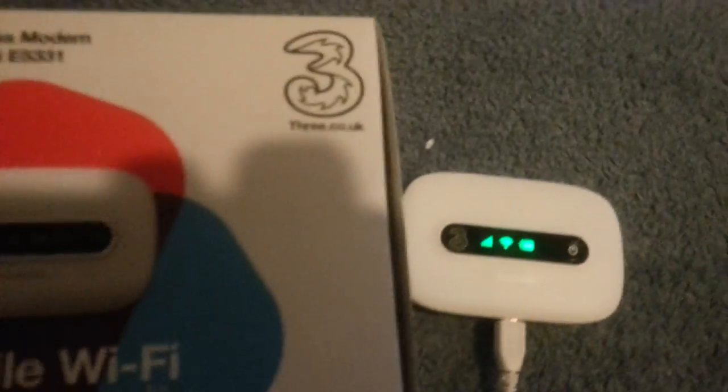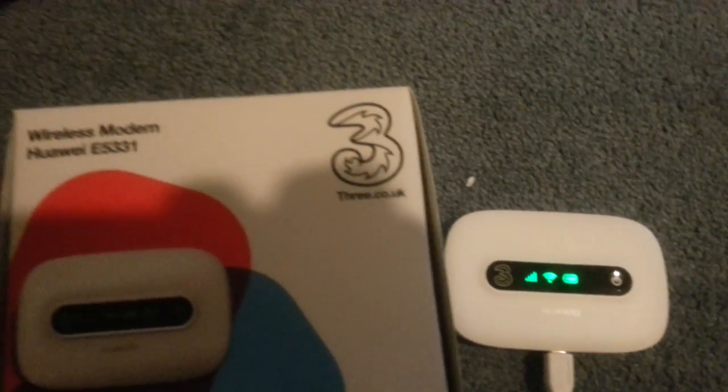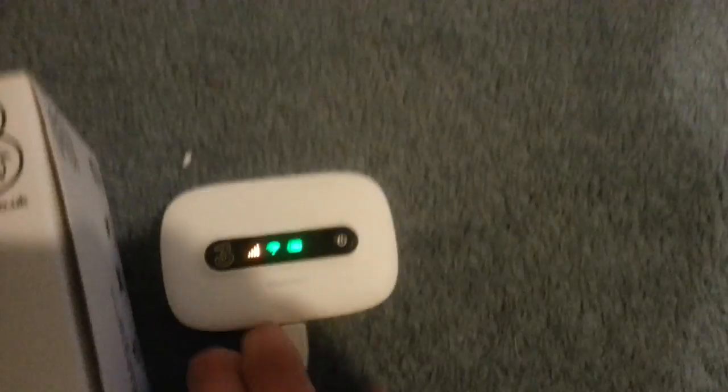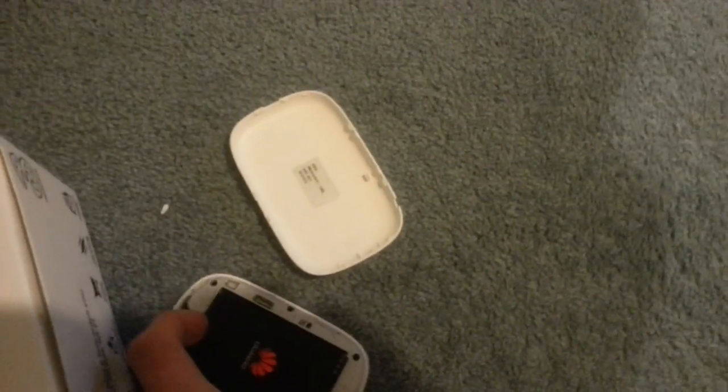My Hawaii Mobile Wi-Fi wireless modem is the E5331. It is a brand new device that just came out with 3. You simply just take off the back and put your SIM card in for the 3 network.